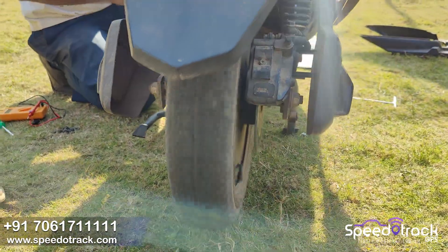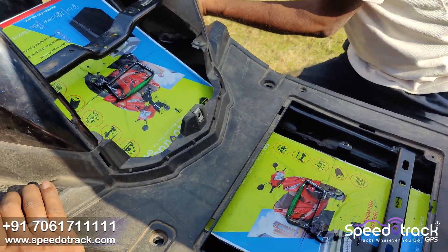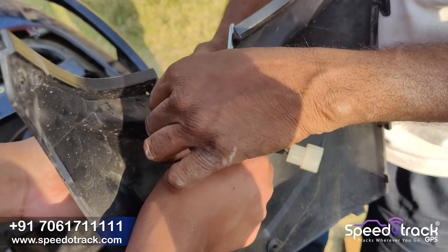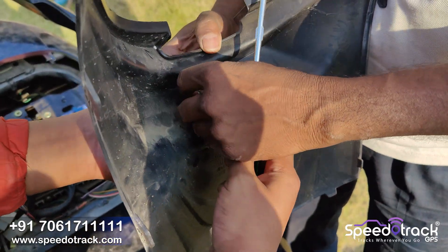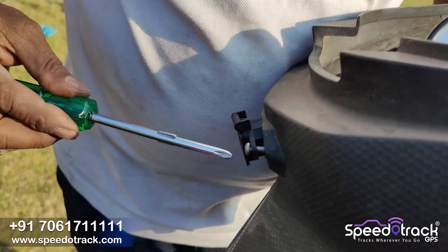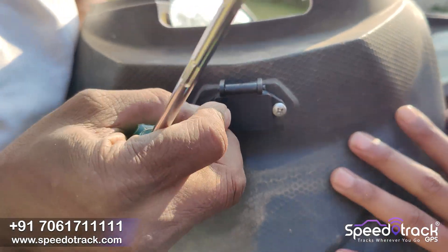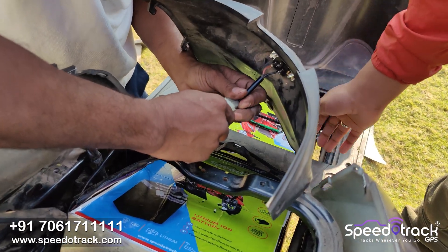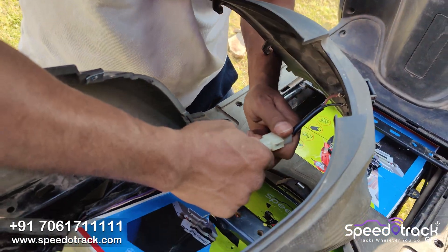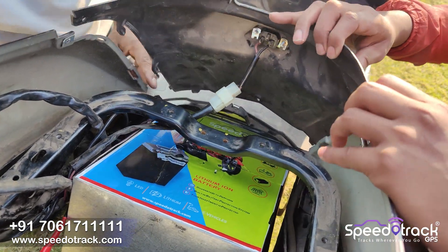You can see the wheel is rotating — the installation process is done. Now we will cover everything, but before that we have to change the connector according to our charger. We are removing the company-fitted charging port and placing our own.